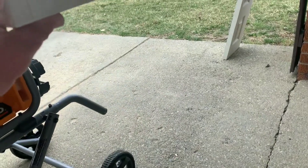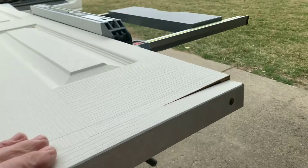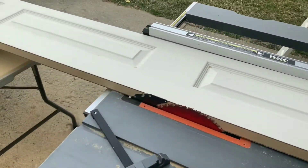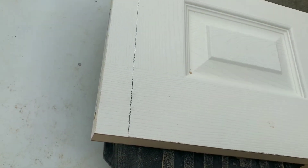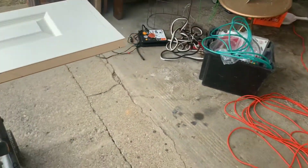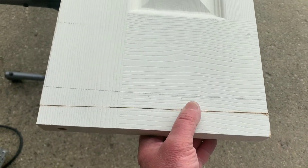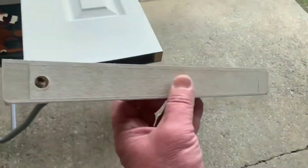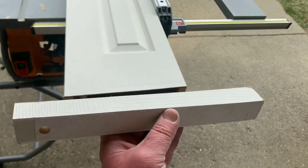I'm going to show you today how to re-block the door — we'll cut it and re-block it. With this situation, I'm cutting quite a bit off the door: about an inch and a half off the top, so I'll lose my blocks, and quite a bit off the bottom as well. So they have to be re-blocked to support the pins. Here's your pivot pin location. We'll re-block them and I'm going to show you how to do that today.